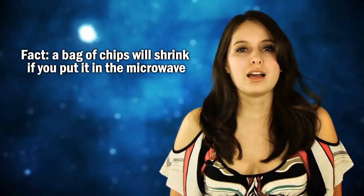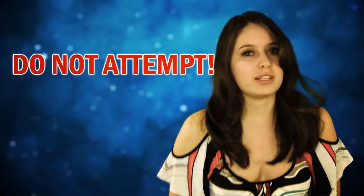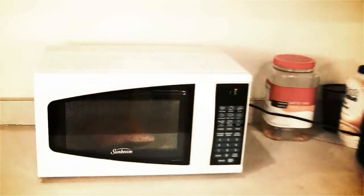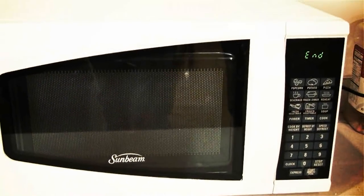After you're done eating your potato chips, don't throw them away. Here's something fun you can do with them. A bag of chips will shrink if you put it in the microwave. Please don't try this at home. It doesn't just shrink the plastic down into a crinkly mess — it actually keeps its shape. It's almost like having your own shrink ring.